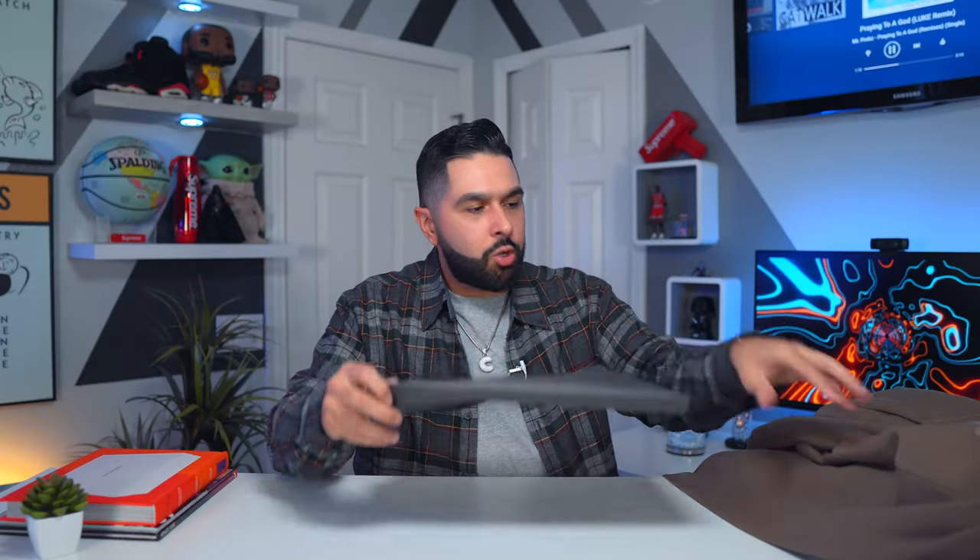I also have other colors here because I'm going to do a color comparison — I get that question asked a lot. How does the Wood compare to the Taupe color or the Cement color? People want to know the differences, because every time there's a drop you start wondering: should I get this, or is it the same as what I already have?